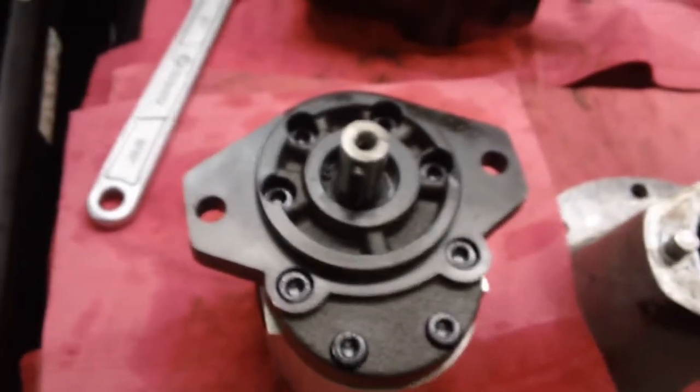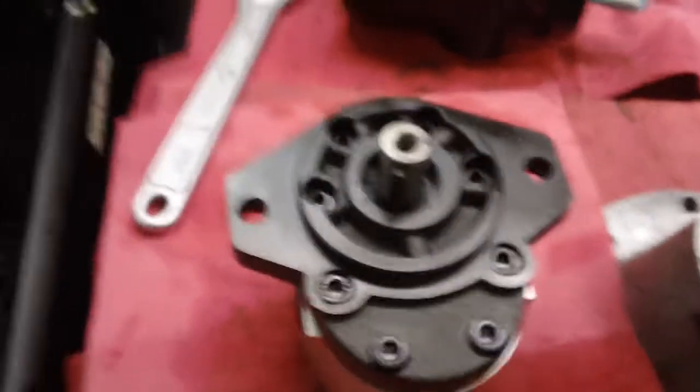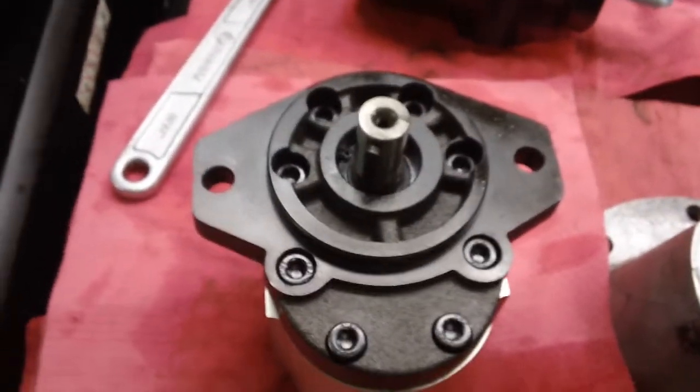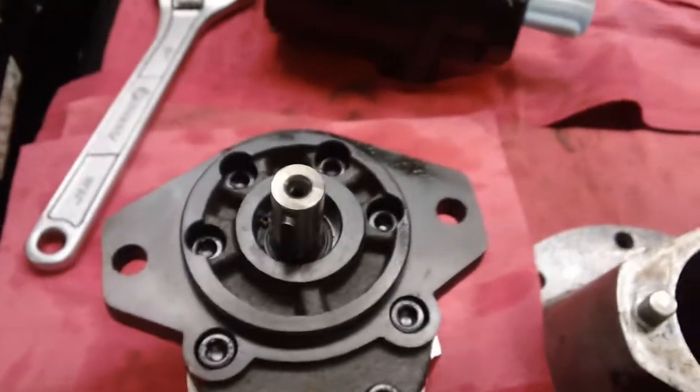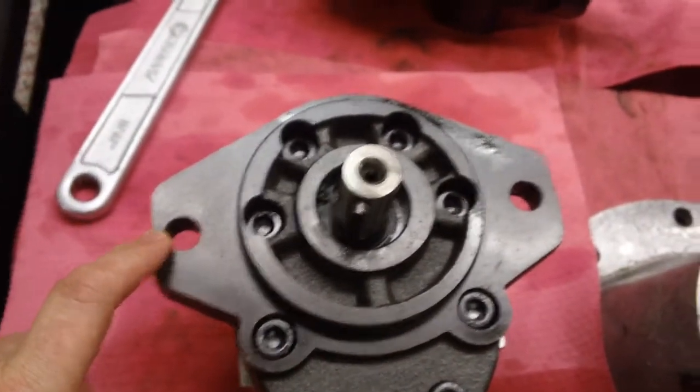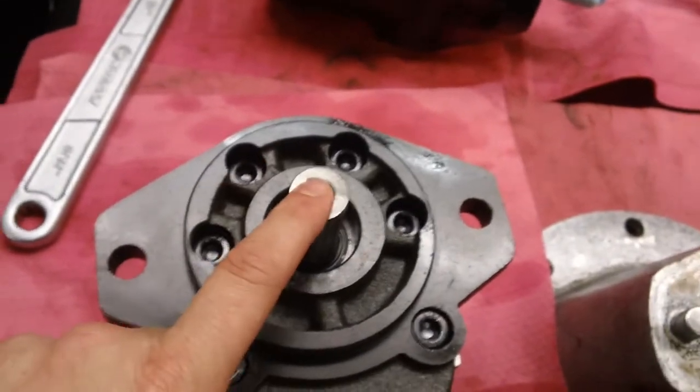This is a Dynamic Fluid Components F25 series gear pump. We're going to do a rotation flange example for you. This is an SAE B two bolt mount with a four inch pilot. This is the shaft in the belly of the pump.